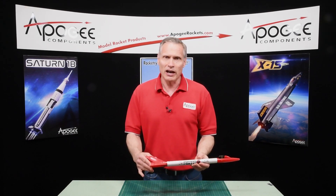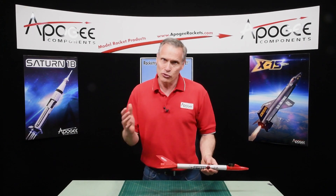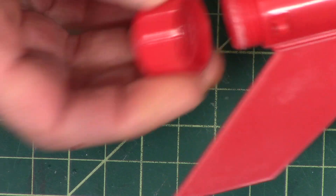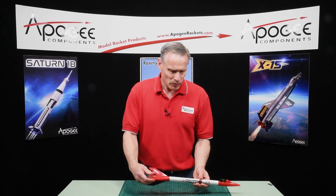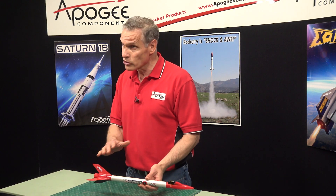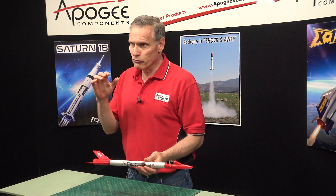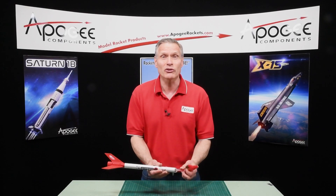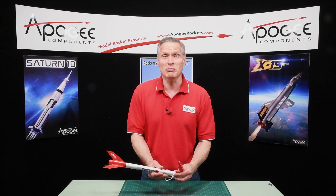It flies on A through D motors, 18 millimeters in diameter. It has a plastic engine retainer here on the back. The launch lug is built in with plastic fins. The nice thing about this rocket is there's no glue required to put it together — it friction fits together really nice and you'll have it together in probably about 20 minutes or less.